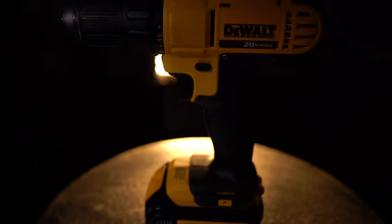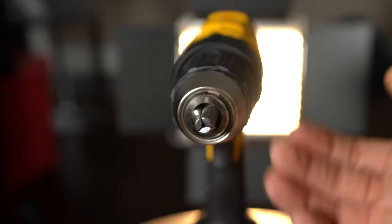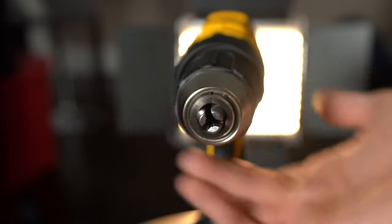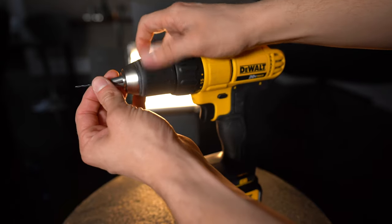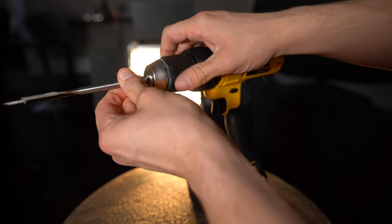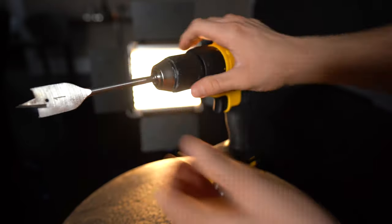First up is the drill. You'll notice it's bigger than the driver, but the main difference is how it accepts bits. It uses a chuck — this triangular adjustable clamp — that allows it to accept a wide variety of round shank bits, making this thing extremely versatile. You can use different sized drill bits, screwdriver bits, among a million other accessories.